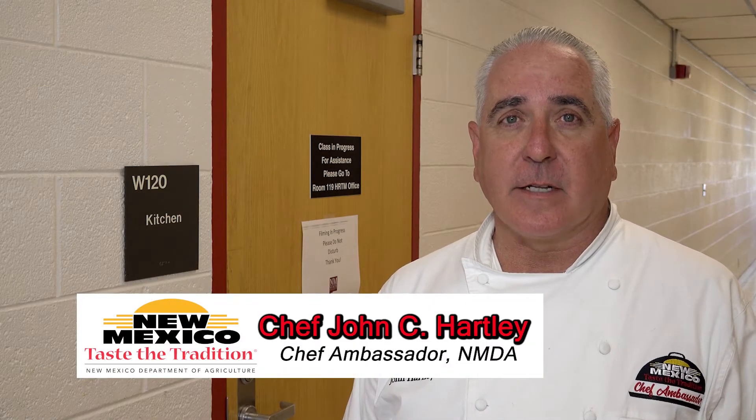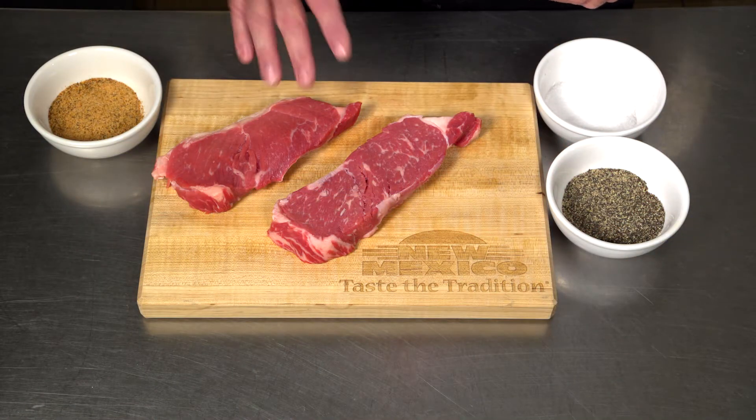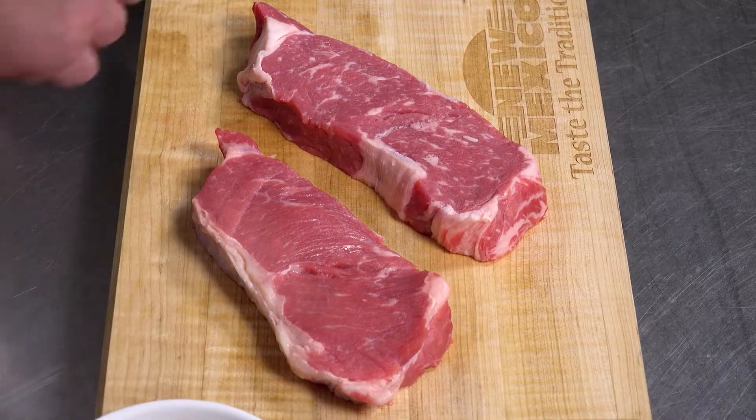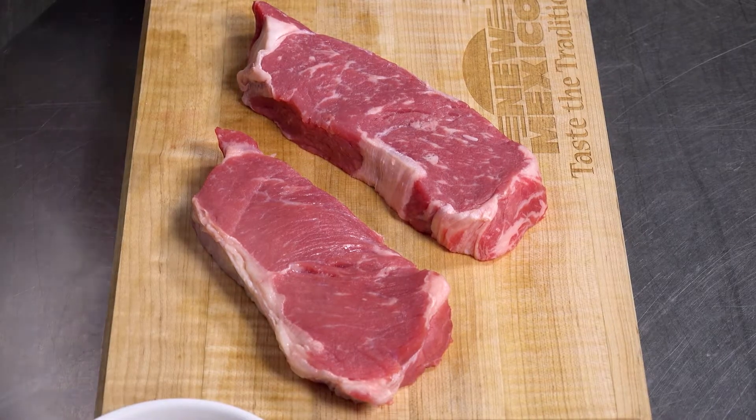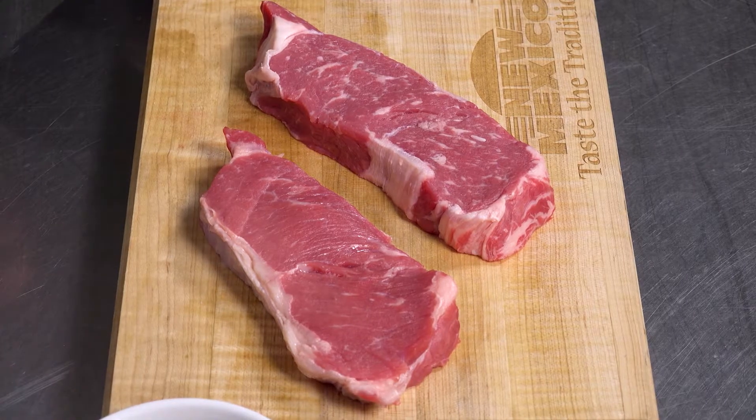Hi, I'm Chef John Hartley, and we're going to talk about how to season steaks properly. So come on into the kitchen. When you're seasoning your steaks, the number one thing to remember is to use a lot of seasonings. We're going to do one steak with just regular salt and pepper to throw on the grill, and we're going to do another steak with a Cajun rub.